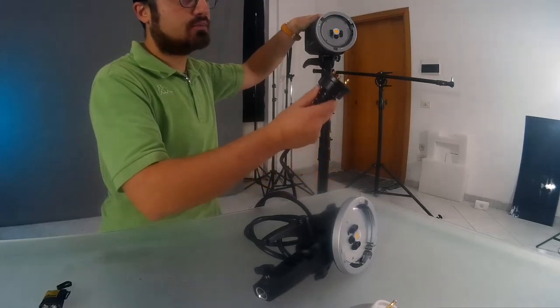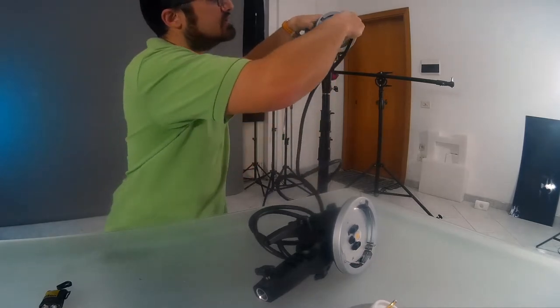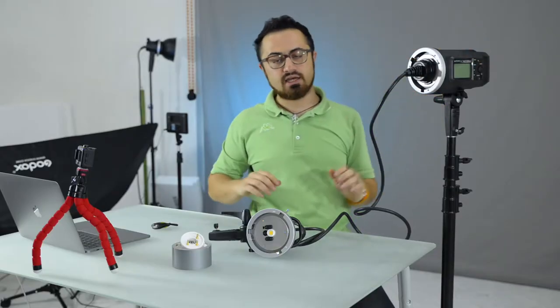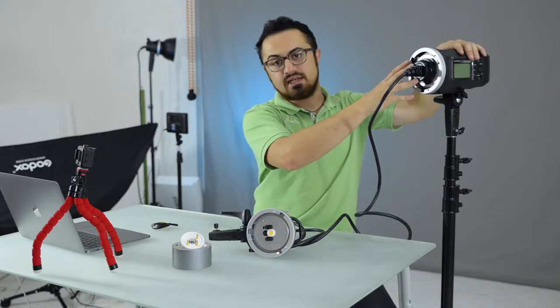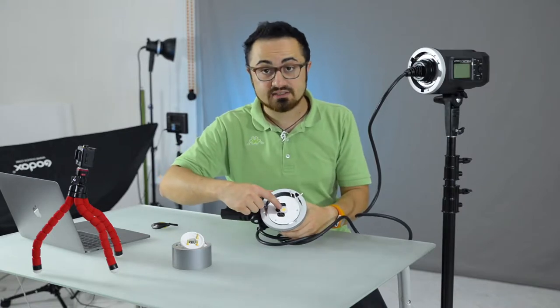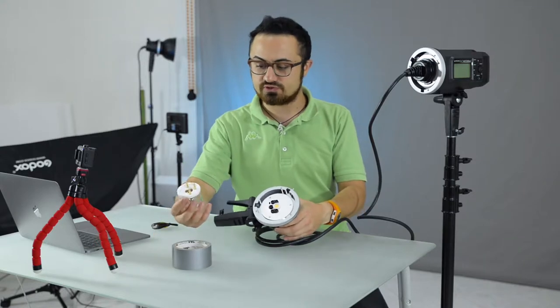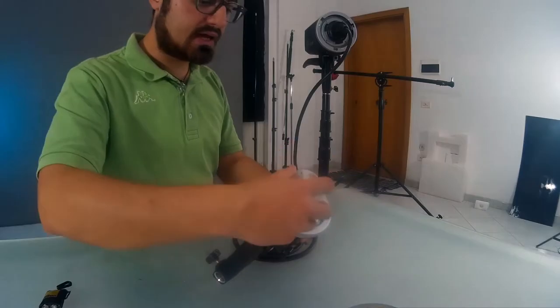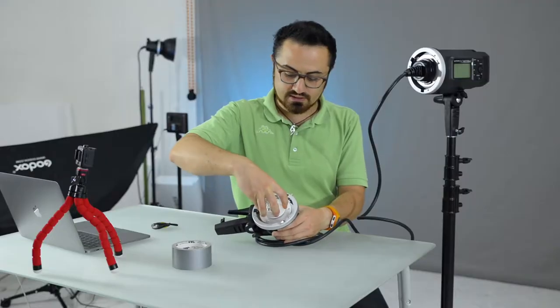And now I'm going to gently plug this connector into my flash unit — just pushing it in and it's done. As you have seen, I've been covering the LED light, but don't worry about that. You are going to have another LED light right inside this head. I'm gently taking the bulb and placing it inside, just like so.